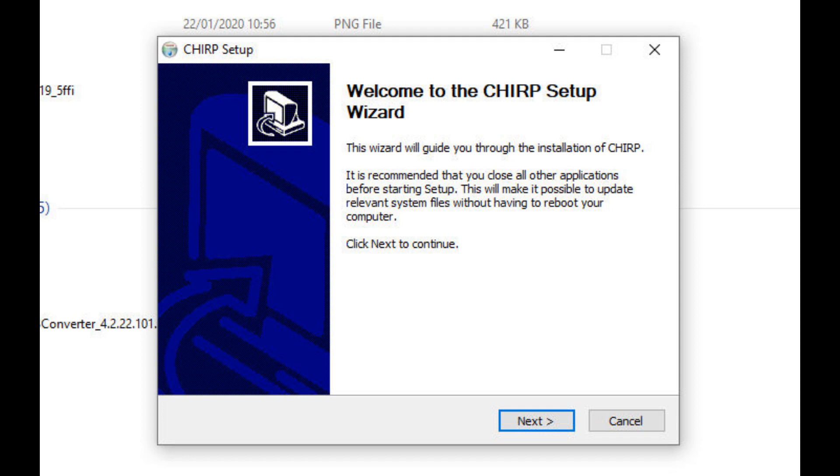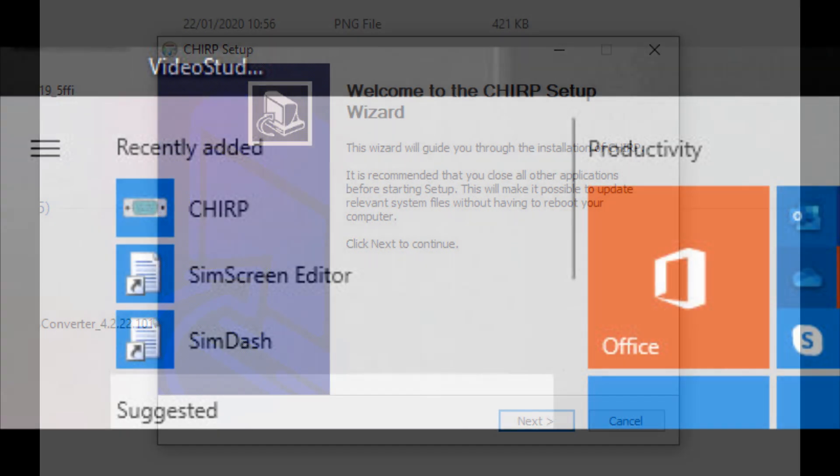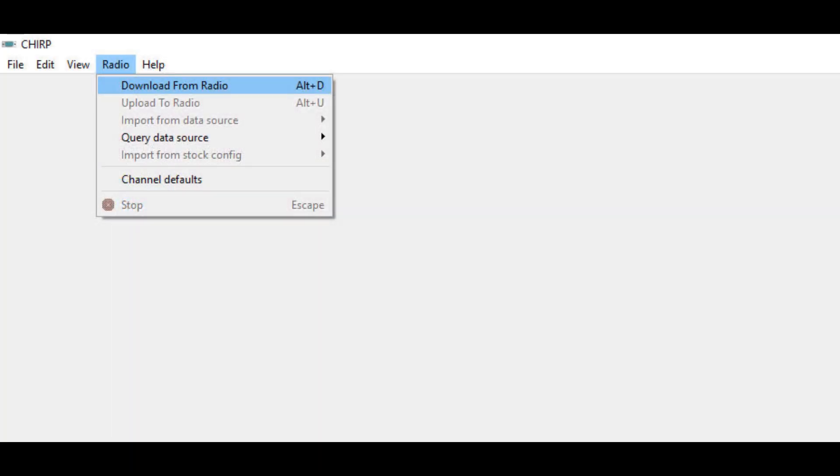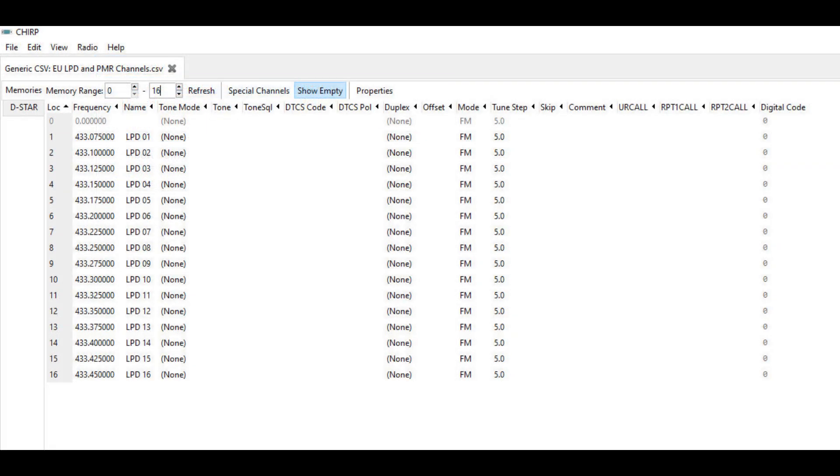From the CHIRP page go to the download section. It is completely free — there's a donation button if you want to contribute but it's not necessary. It's available for Windows and also runs on Mac OS. Installation is straightforward and very quick. The only thing is it doesn't automatically give you a thumbnail on your desktop, so you might have to go to a recently added list to find it. Once you open the software you won't see very much until you download from the radio, so plug in the USB cable and download from your radio. You'll be able to see all those odd factory testing frequencies.